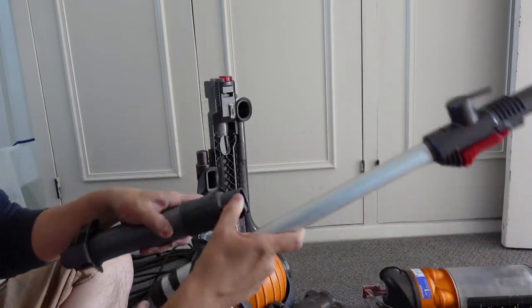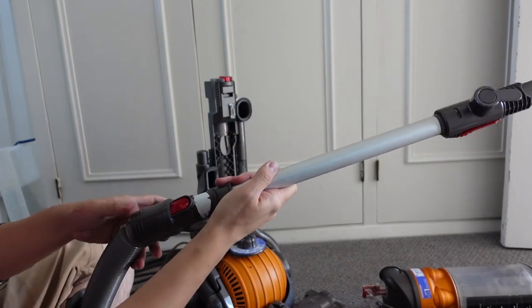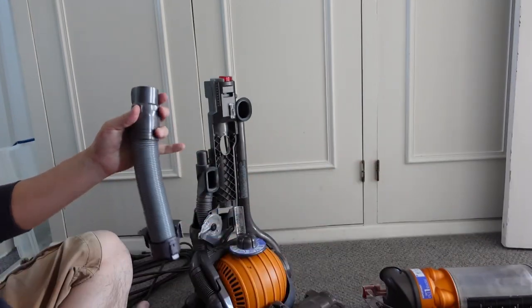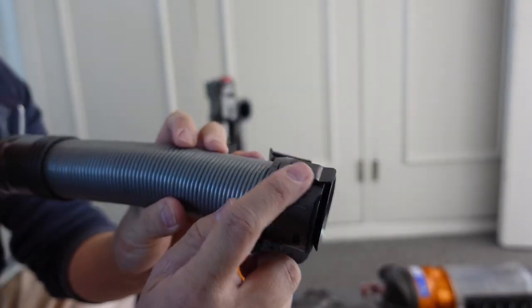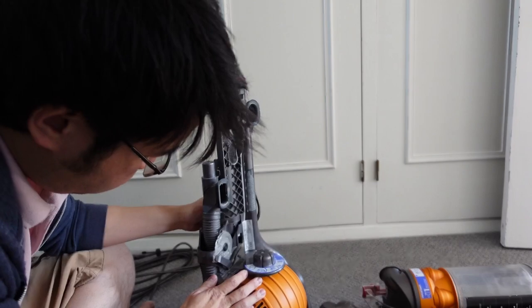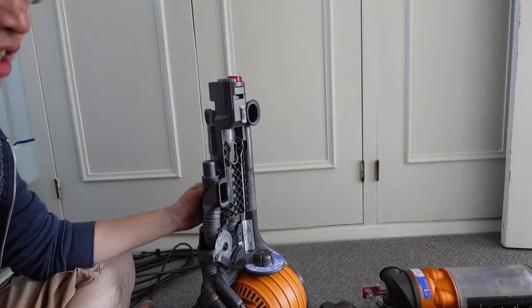The genuine part, which has the red button here, does click correctly — that works properly. So we're going to be replacing this one today. All you have to do is basically line up the catch here, which lines up with this hole and into that gap. Just line that up, push that in, and then that clips in like so.